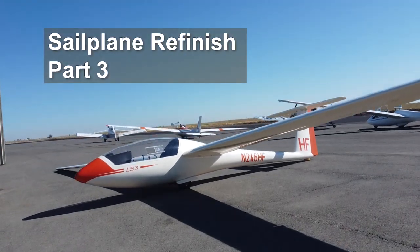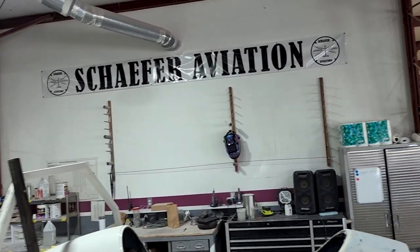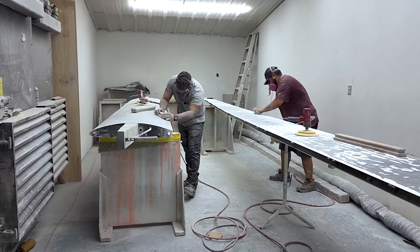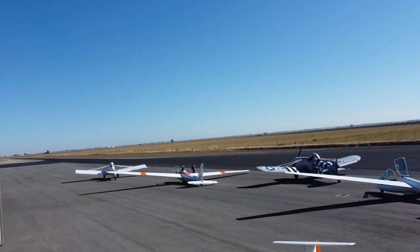Welcome back to our video series on a sailplane refinish and 3,000-hour major inspection of an LS-3A at Schaefer Aviation in Williams, California. Part 3 of this series dives into removing old gel coat and discovering underlying pits and voids requiring a fiberglass veil cloth. Join us as we continue.